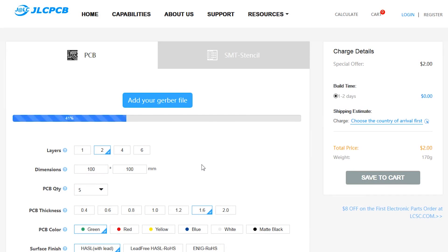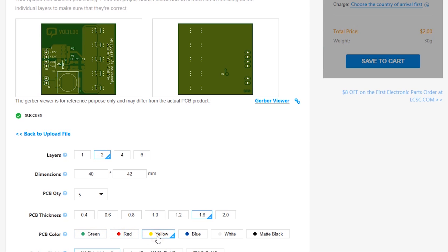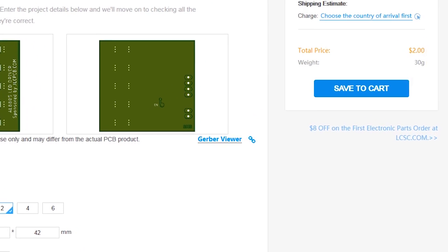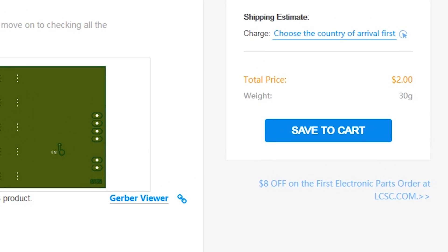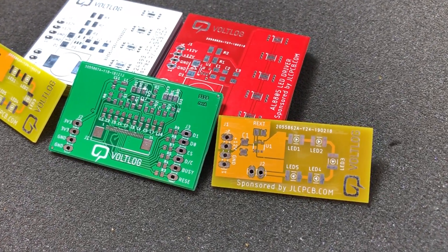This video is sponsored by JLCPCB.com, who recently upgraded their offer so you now get 24-hour turnaround time and you can choose any solder mask color for the same price of just $2. Prototyping is now faster and cheaper, so it's definitely worth checking them out.